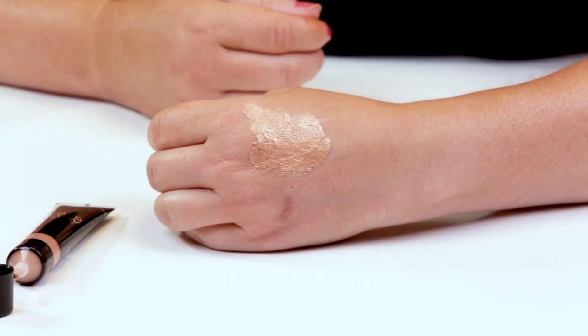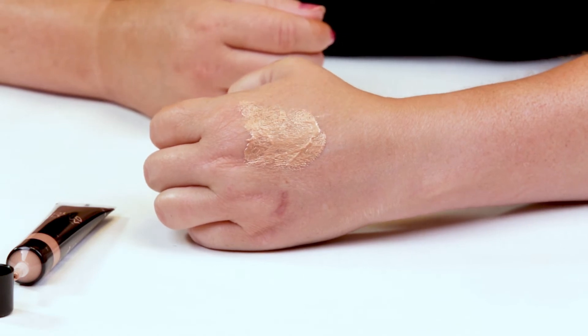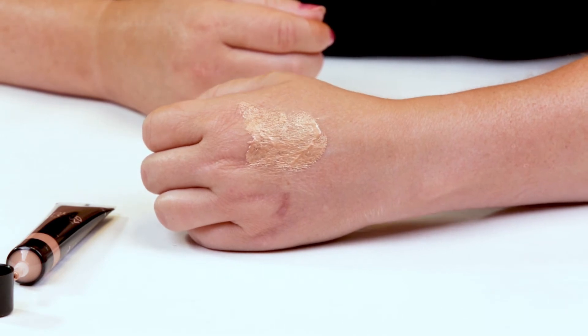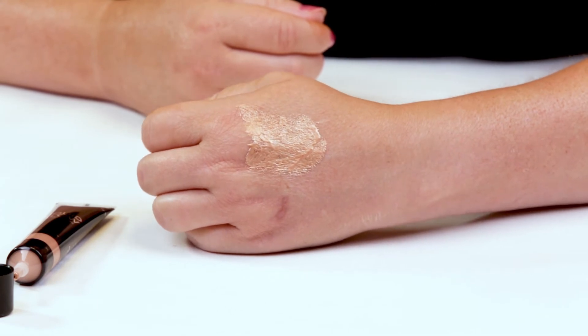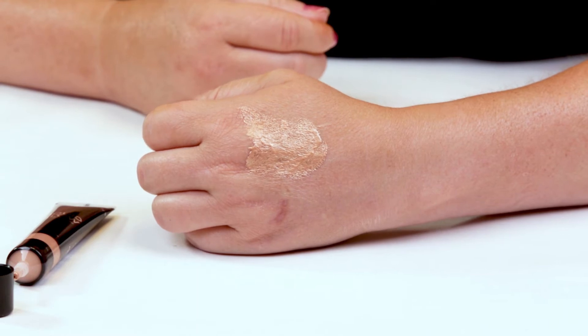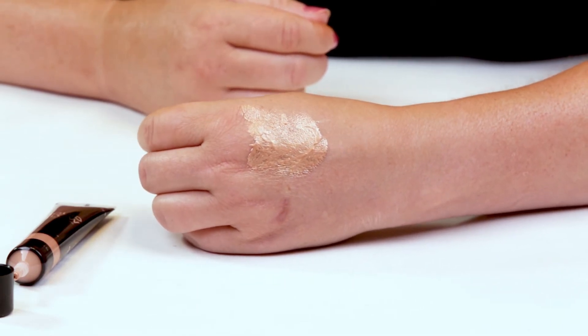You can definitely mix this into a primer for a little light glow on your face, or mix it into your foundation if you want a little bit more of a glow. Or you could layer it after your foundation on your cheekbones or brow bones for a more intense glow. You can customize it — I guess that's why I love these.